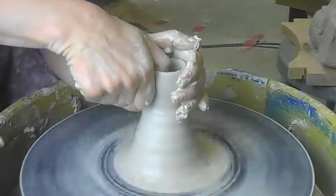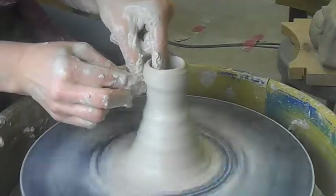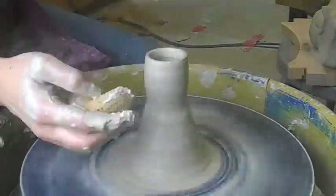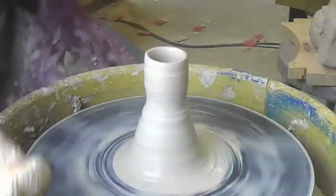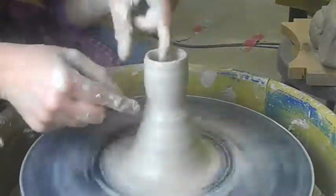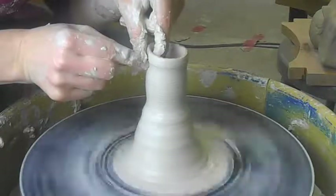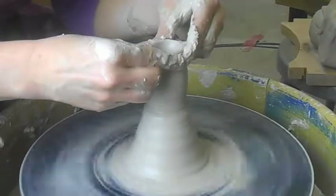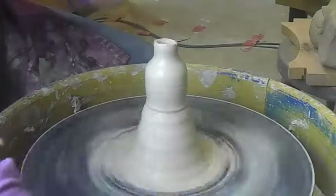So you do the same steps, the same process. Everything is super, super small. And with throwing the miniatures off the hump, you do have to pay attention to where your bottom is. It's good to kind of mark it — it's right about there. It's a little mini bottle.